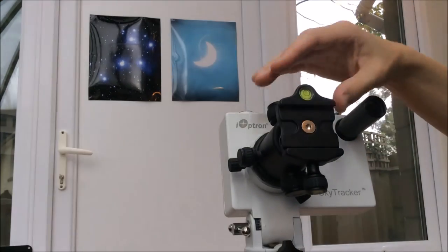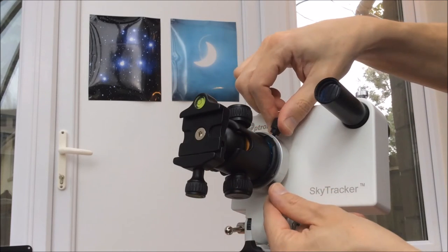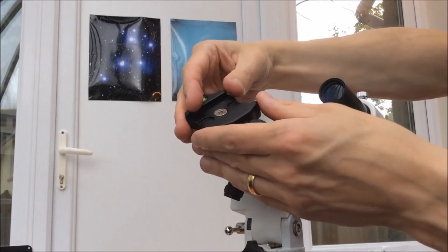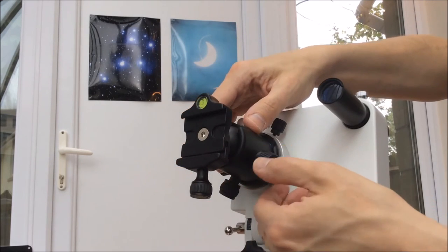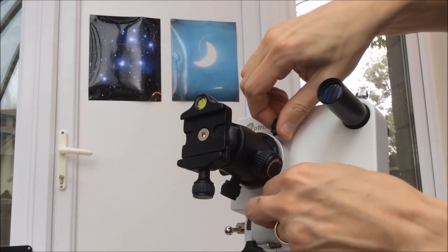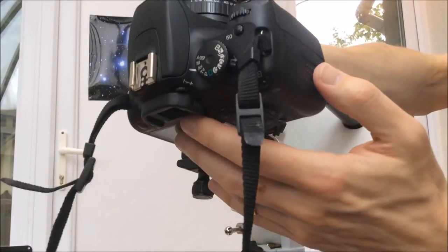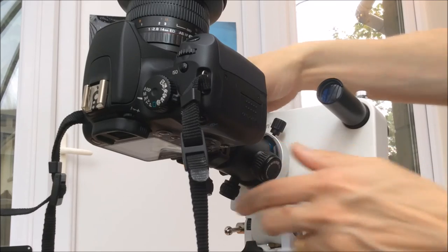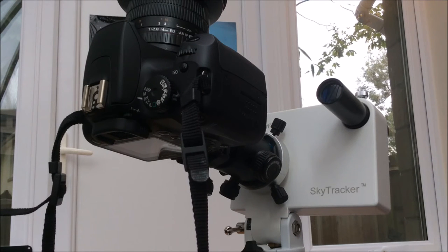Turning the unit around, you can see the ball head onto which you mount your camera. It's attached by three screws, and there are various screws to allow you to rotate the ball head into any orientation so you can point the camera where you'd like. I bought this ball head with the unit — it seems quite good quality for the price, but I'm sure you could adapt other units from other tripods. You attach the camera and lens like this, tighten it up, and this is the kind of setup you'd use outside. I've got a wide-angle lens, which is a good choice for wide-field images, but the unit works well with a variety of lenses.